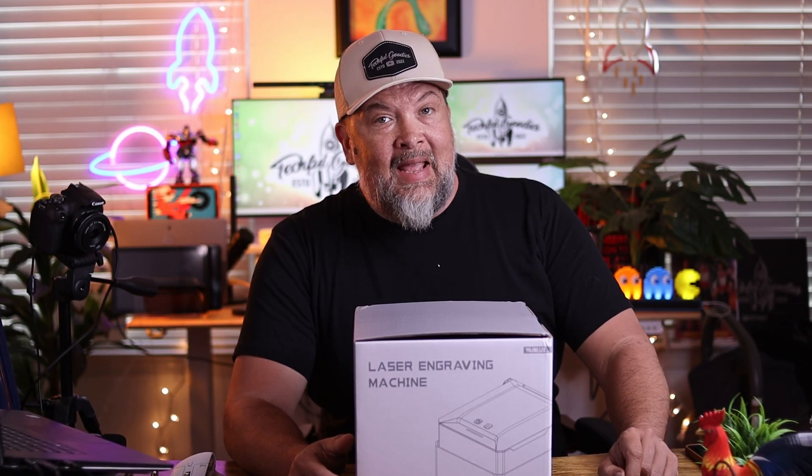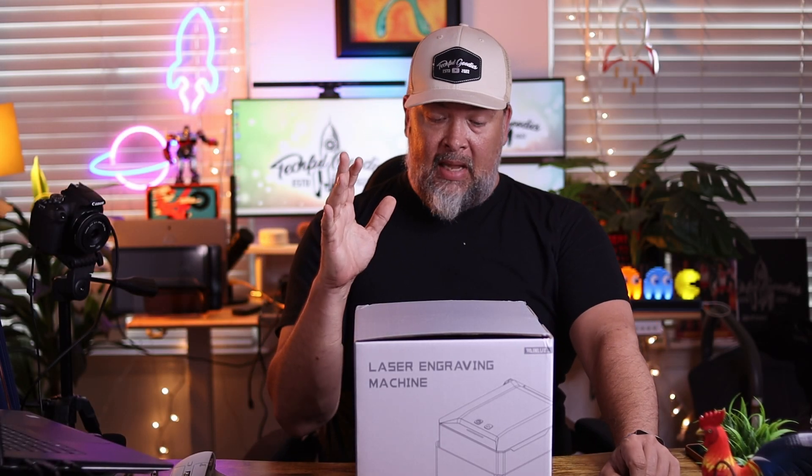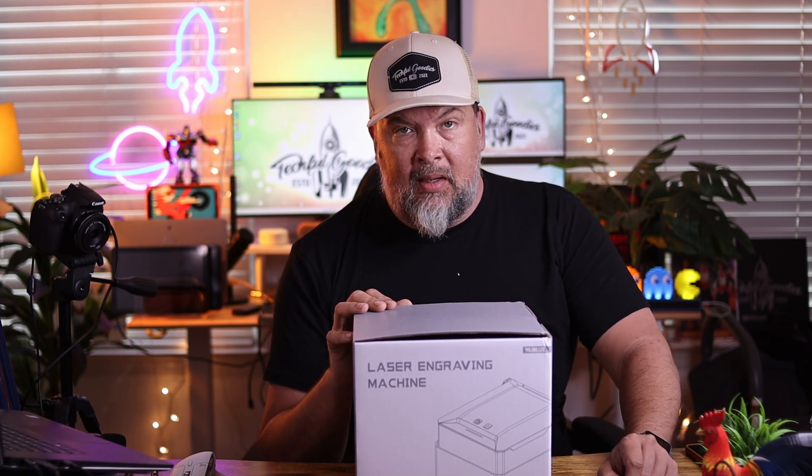What's up, everybody? This is Carl from Techful Goodies, and today we are taking a look at the K10 laser engraving machine by WayneLux.